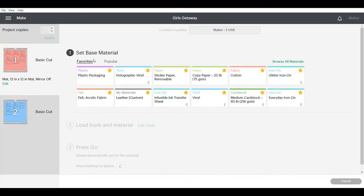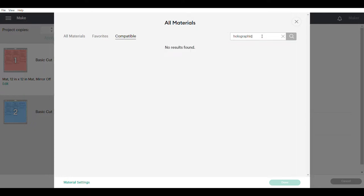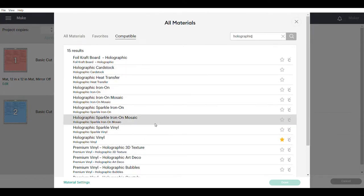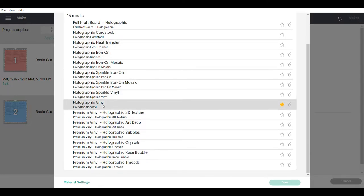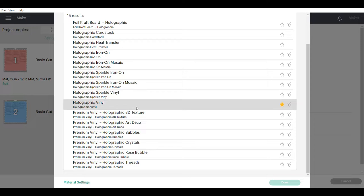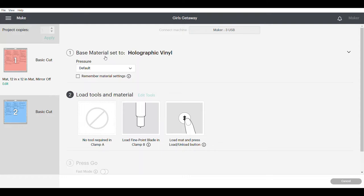Once you're into this screen, what you need to do is set your base material. I've already got the holographic vinyl starred here, but I will show you how to do that. If you don't have it under your favorites, click browse all materials. Go up to the top and just type in 'holographic,' and it'll bring up any of the options for holographic vinyl. We want holographic vinyl — I have a yellow star beside it. If you want to add it to your favorites, just click the star beside it and it'll make it yellow.